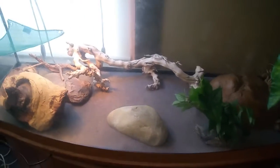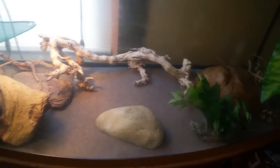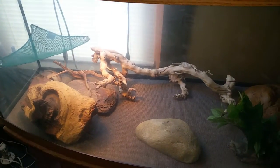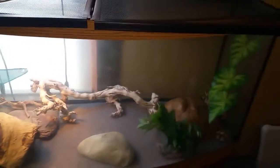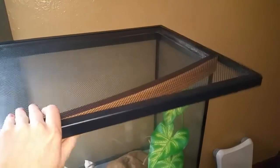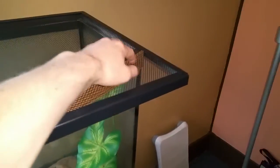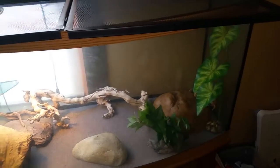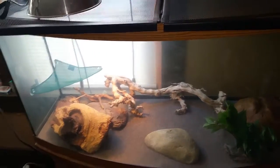I just need to get a water bowl. I'm not sure what size yet because I'm not sure what I'm going to be getting. You can see this is the initial setup of the 72 gallon bow front tank. I have a hinged 75 gallon tank top here. It kind of sticks out weird because they don't make screen tops for this tank. If you guys want to leave me a suggestion on what to get in the comments, that'd be cool.